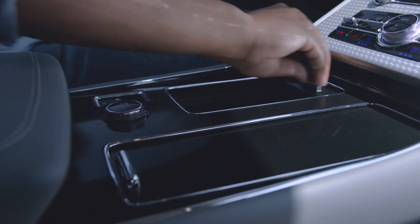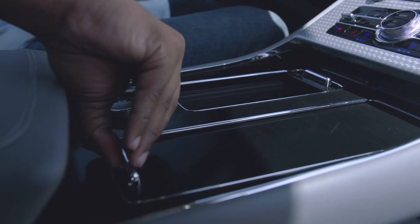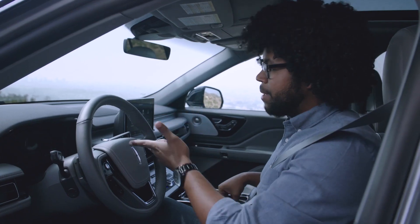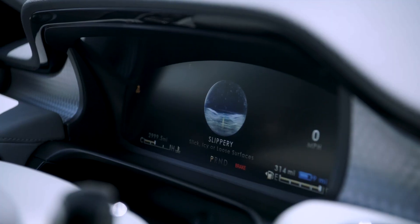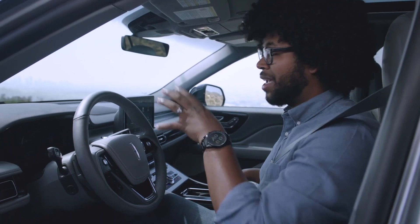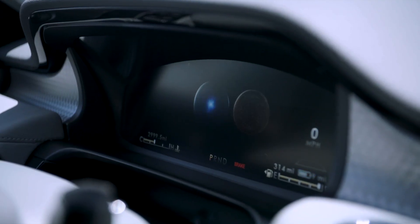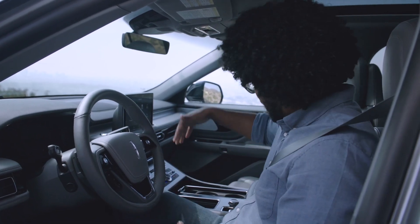Underneath there is storage space, a center console with a USB and USB-C, two cup holders, more storage, and an electronic parking brake. You also have five drive modes: Deep Conditions for driving through deep snow, sand, or mud; Slippery; Normal; Conserve; and Excite. Because this is the Grand Touring, you get two additional drive modes: Preserve EV, which saves your battery charge for later, and Pure EV, which lets you drive on the electric motor alone.